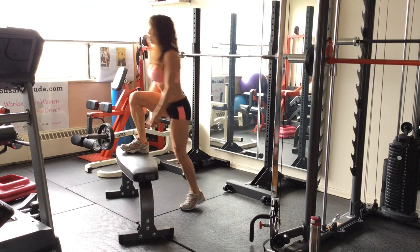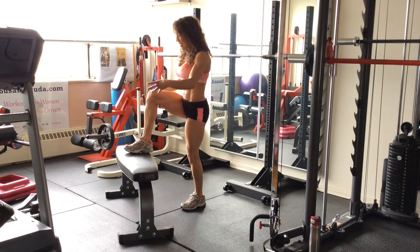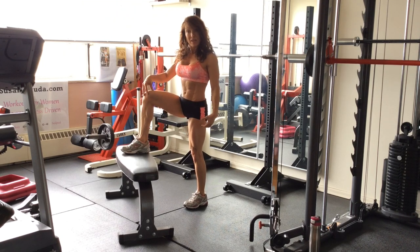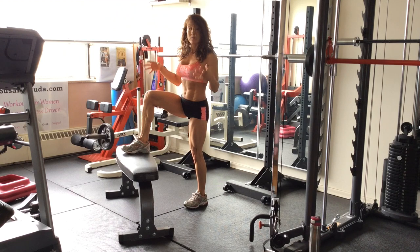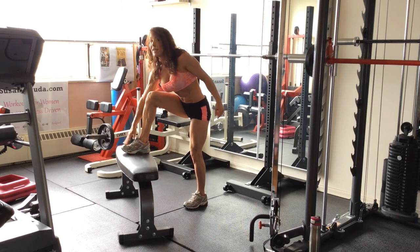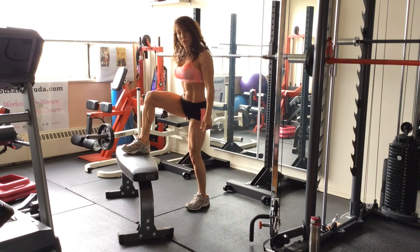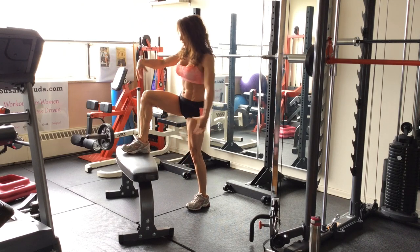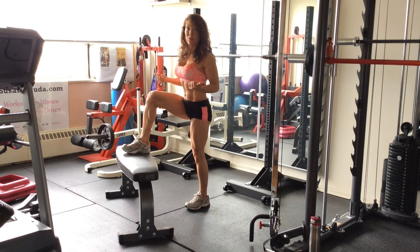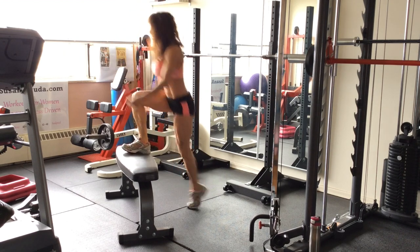Straight up, straight down. You can alternate legs. Something you must know about the platform: if the angle is greater than 90 degrees, you're going to have to be really strong to keep your alignment right so that you don't stress your knee. I like to pull my toes up to emphasize the weight through the heel, so you're working more the booty and the leg and the stress is taken off of the kneecap, the patella. I've got bad knees, so I'm very aware of that. Stay in tune with your body and how it feels.